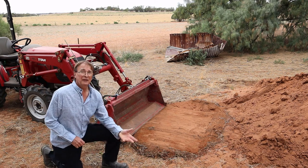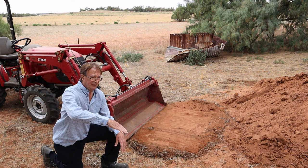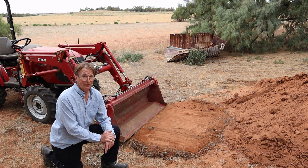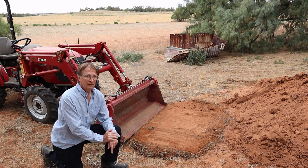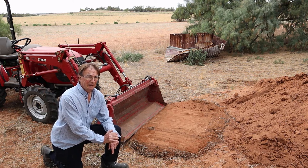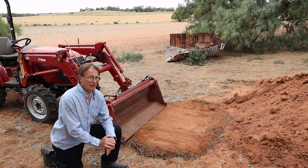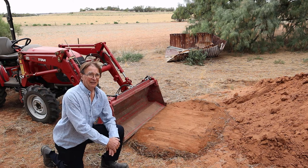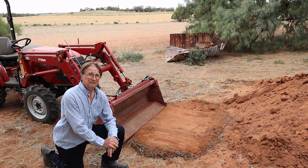For leveling, tip the bucket and drag it across the mound you're trying to level. Be careful with very hard things as that might damage your equipment. You can also use it in a forward motion for leveling, almost like a bulldozer, but again it must be soft material only.